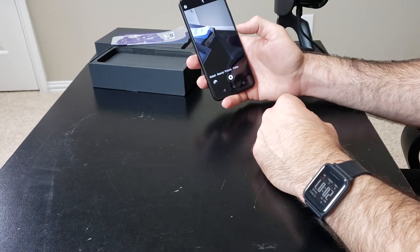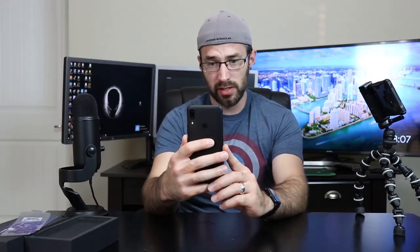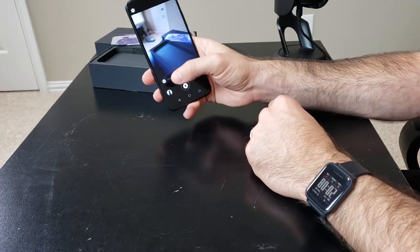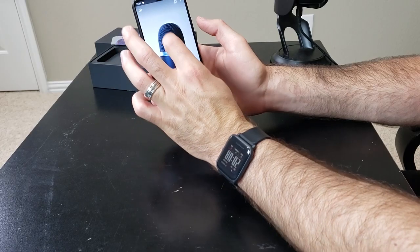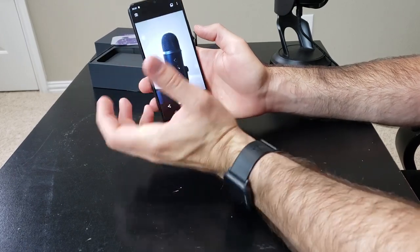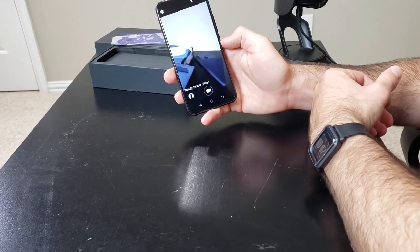It takes pictures pretty snappily, and you can hold down for burst mode. The front camera actually looks pretty good. It's got a bokeh portrait mode — there's a little ghosting around the edges but not bad. Two cameras on the back, 16 megapixel and 5 megapixel, so that 5 megapixel is probably helping with the portrait mode. This processor only handles 1080p at 30 frames per second for video, so don't expect anything amazing.